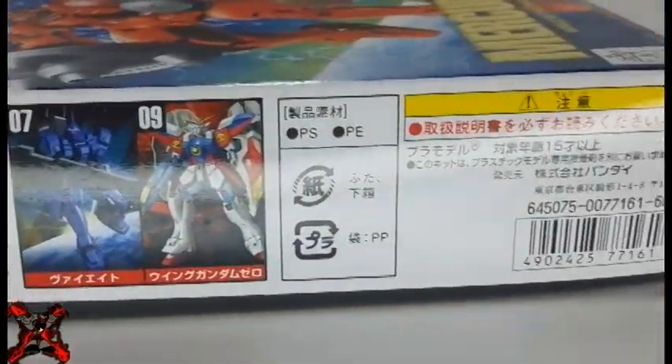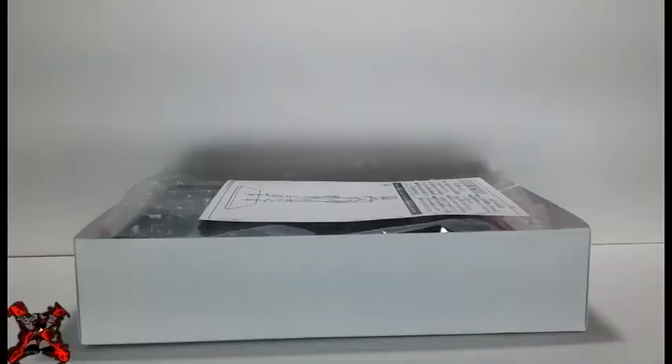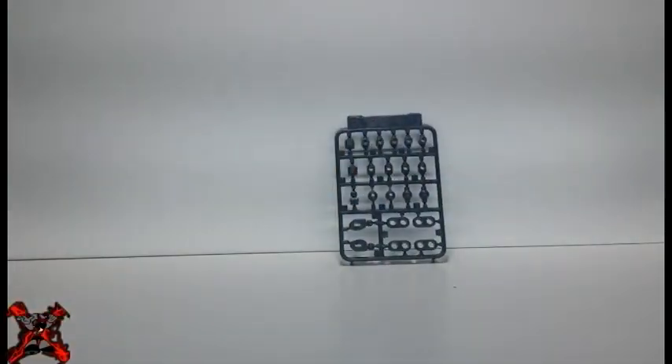The side of the box showcases the actual Mercurius, as well as the details and backstory of it. Upon opening the box, you will get a fully colored instruction manual and a color guide for Hiroyui wearing the test suit. You will also get two packs of red and black runners that allow you to build Mercurius. Each runner is organized by a letter and a number so you can follow the instructions easily, or if you ever need a replacement part.